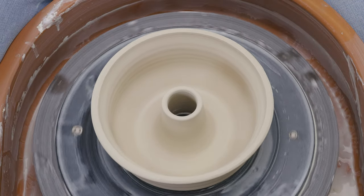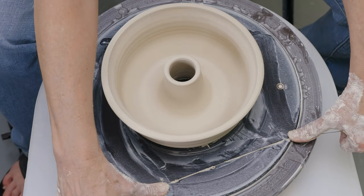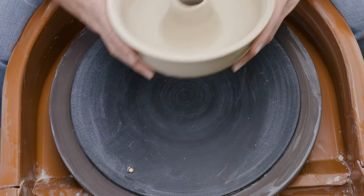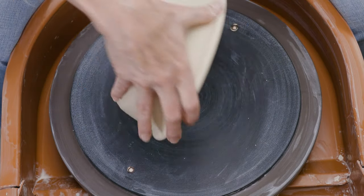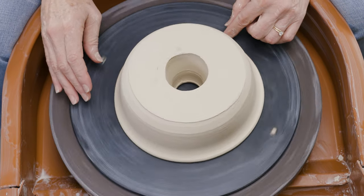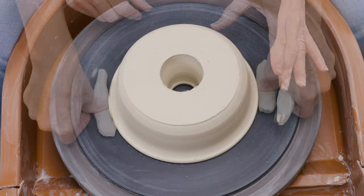I took the clay guards off from around the wheel, then used a wire to wire off the piece from the bat. I let that dry to leather hard. Here's a piece I made previously that's dried to leather hard — it's ready for trimming, so I placed it upside down on the bat and tapped it to center. I used lugs to secure it to the bat.